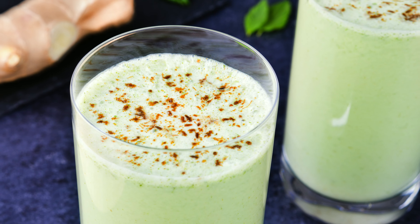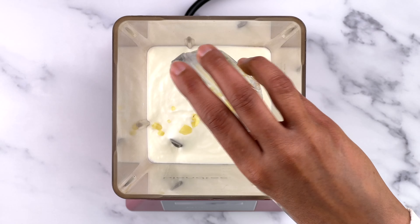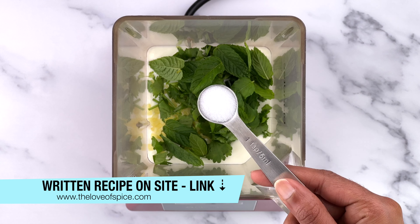And done — masala chas is ready to serve! Try it if you haven't already and enjoy. For the written and printable version of this recipe, check the link in the description box below.